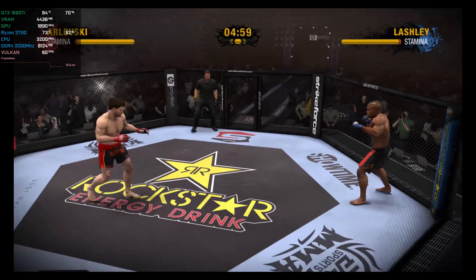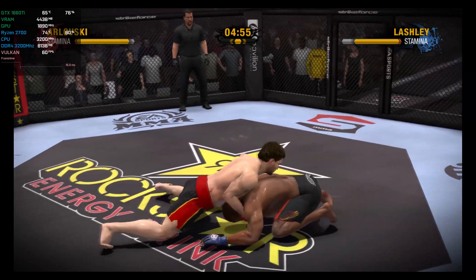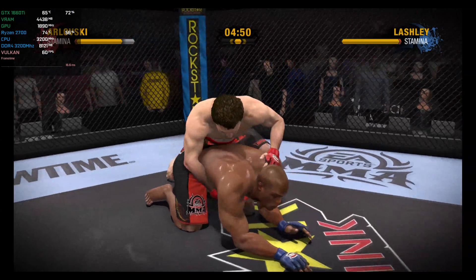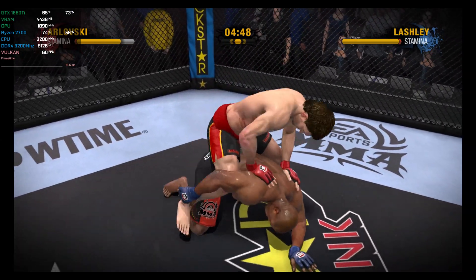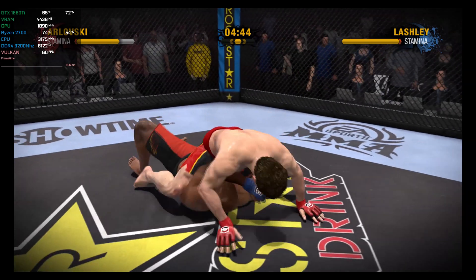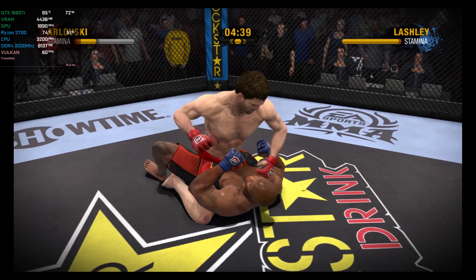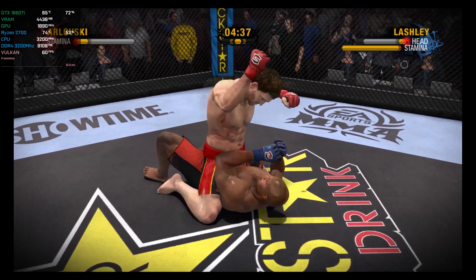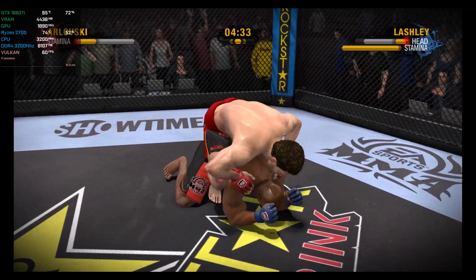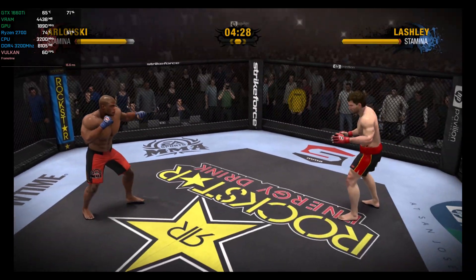We begin round two. This is takedown defense 101. He's giving up his back — this is definitely not safe. This is a dangerous move indeed. He's got to get his legs inside, get that back control, and then he's in position to finish. He has his back, and really he has so many options from here — option number one is usually that rear naked choke.